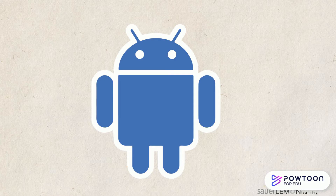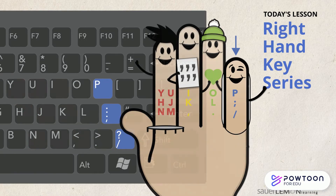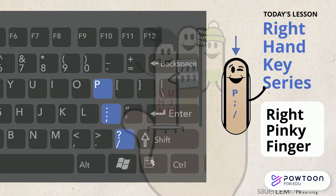Hi, are you ready to type? Yeah, what am I learning today? Today we are learning the keys assigned to the right pinky finger. Yes, it's my turn. I can't wait to type today.